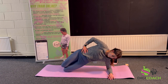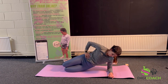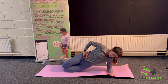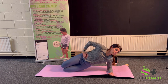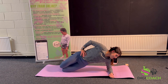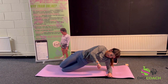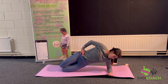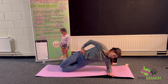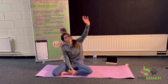A couple more and hold — deep breaths, ribcage in, belly button to spine. Seven, six, three, two, one. Really stretch it off — shoulders down. Last time when you're ready — let's go. Two, three, seven, two more, and hold. Four deep breaths — get the oxygen into those working muscles. Three, two, one and release. Well done. See if we can get further over in the stretch now.